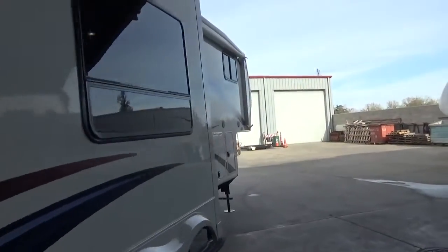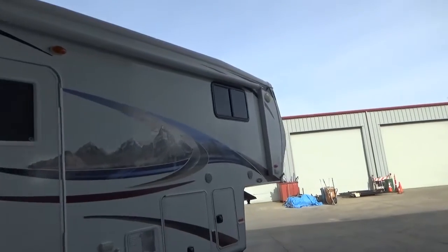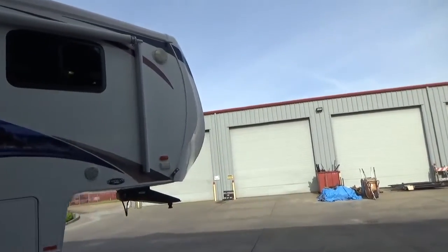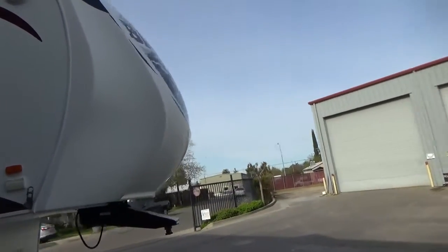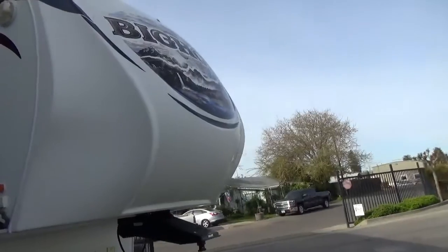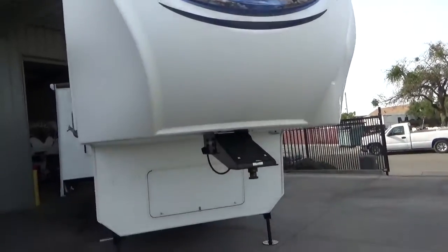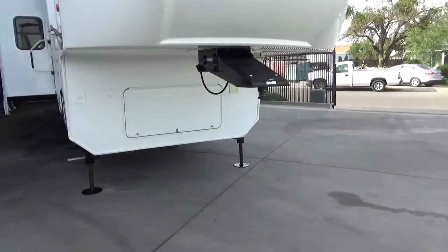10-gallon water heater. Power awning. Front contour fiberglass cap. Extended pin box for short bed towing — makes it a lot easier. Graphics are all in perfect condition. Roof is in perfect condition. Your 5,500-watt generator is sitting right inside there.